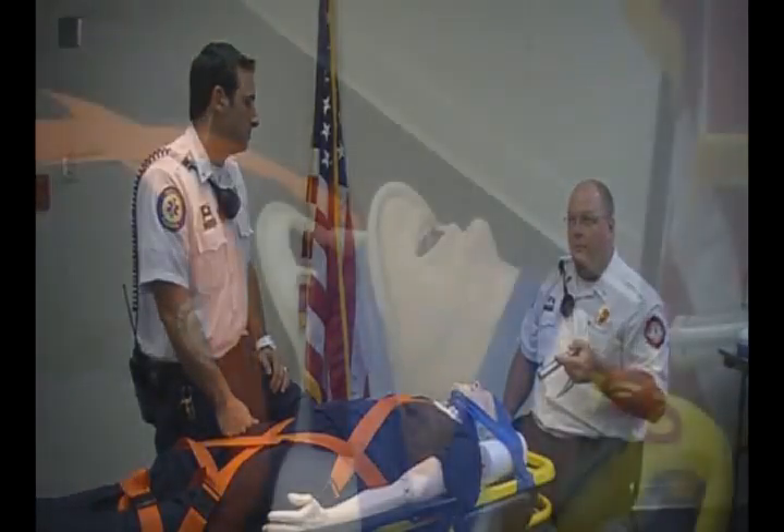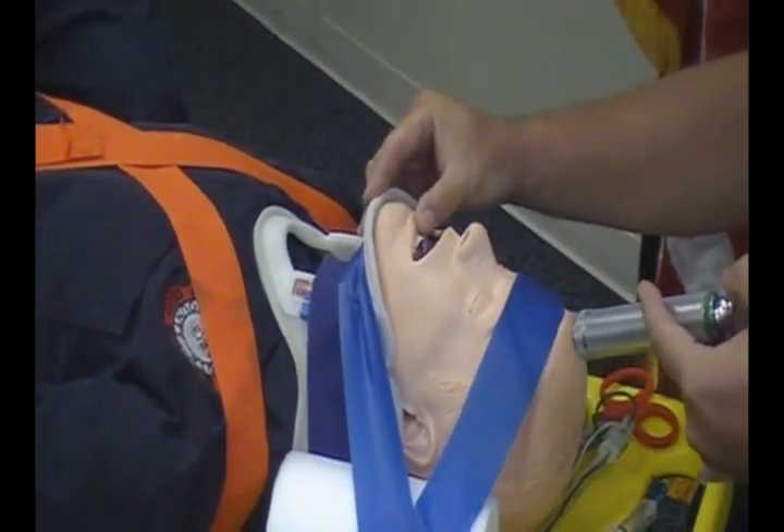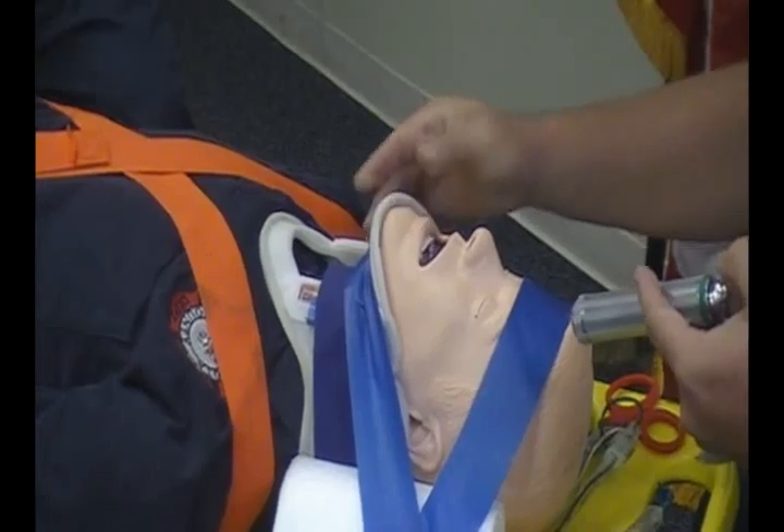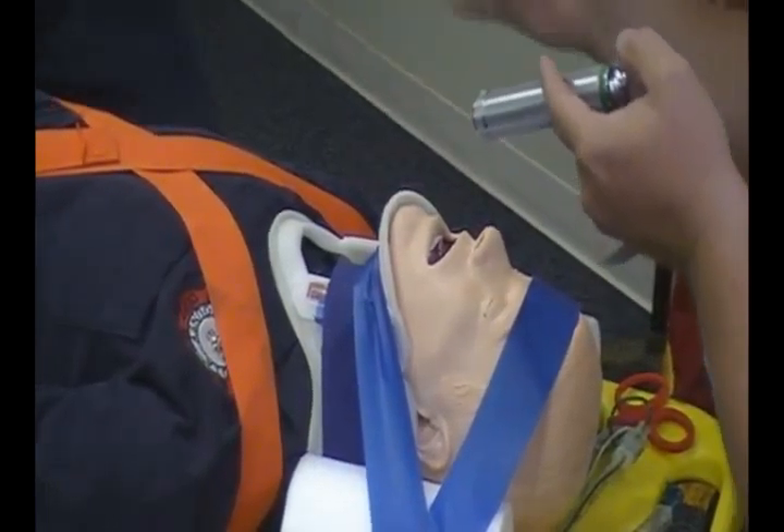When a patient is fully immobilized, a common problem is the inability to open the mouth and get good visualization. Remember, this is due to the bottom chin strap impeding that, because it's meant not to move.